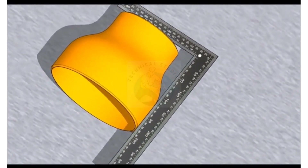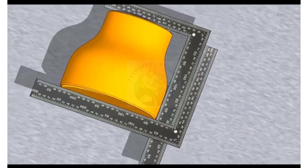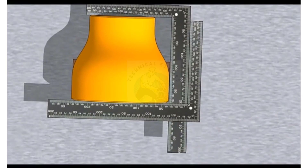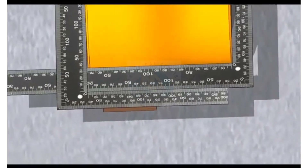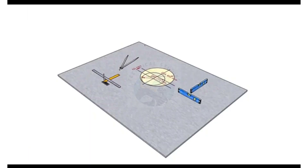Now hold another right angle at the other end as shown. Check if the other arms of the right angle are parallel to each other. The reducer is almost okay.